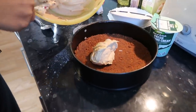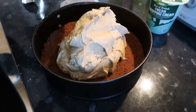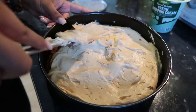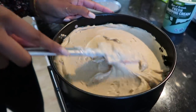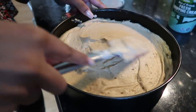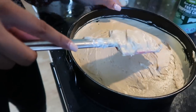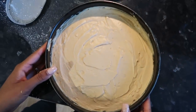Now you want to put your cream cheese mixture onto your base. Isn't this so satisfying? I feel like that's why we're both quiet. I'm going to freeze this quickly before we put our Biscoff spread on top.